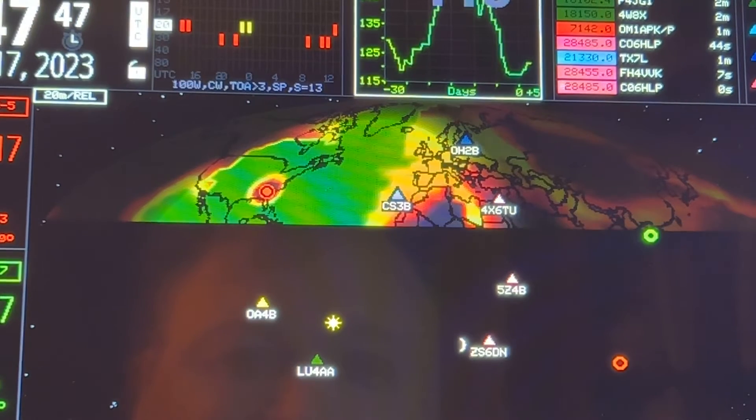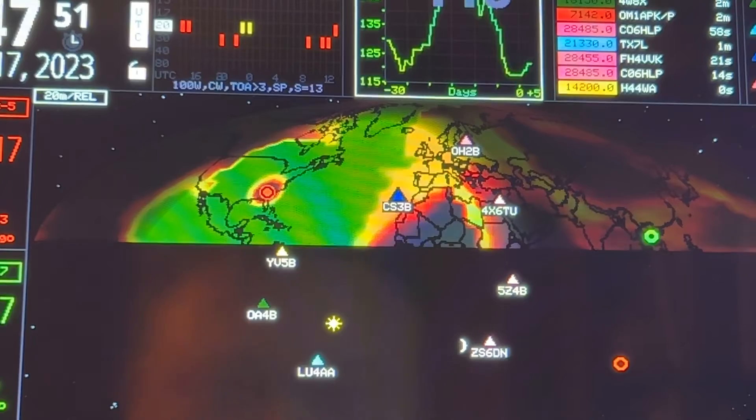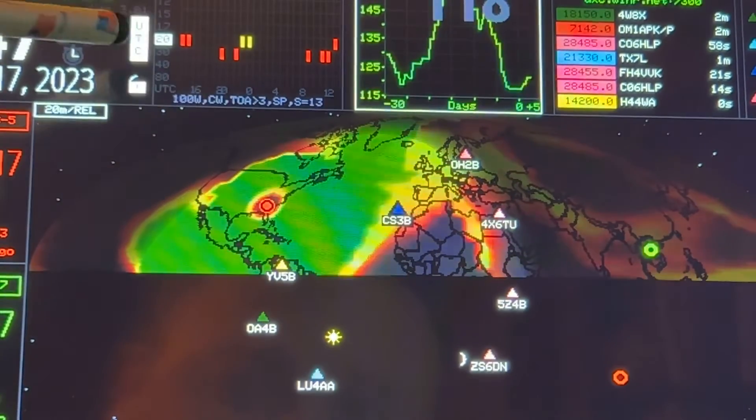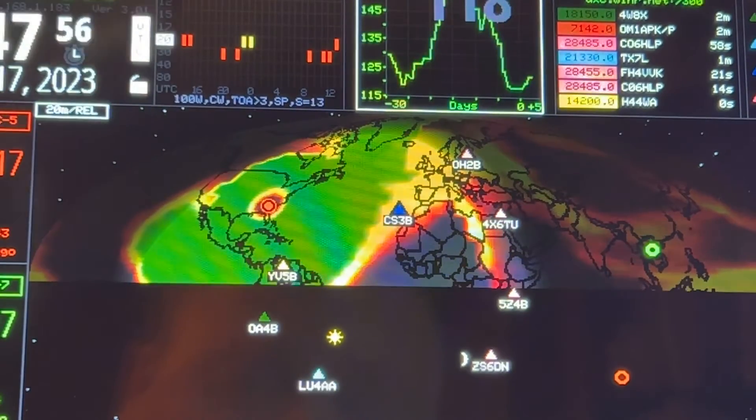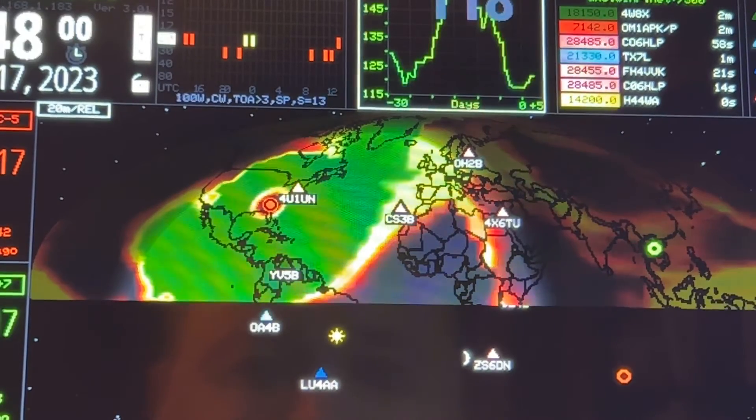Yeah, this is looking iffy. It is plotting the 20 meter map as you can see up there. But that region of the world — it's not going to happen.